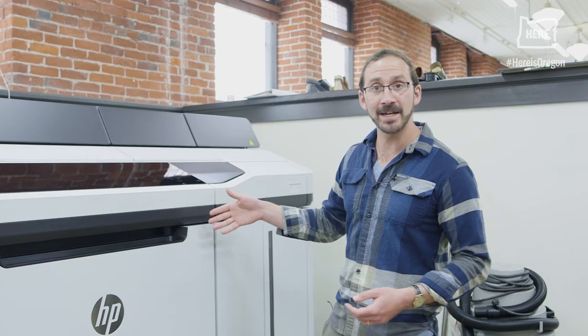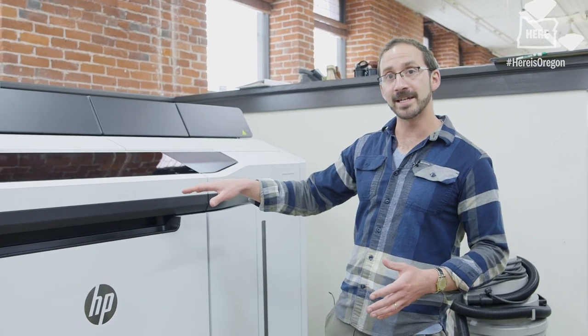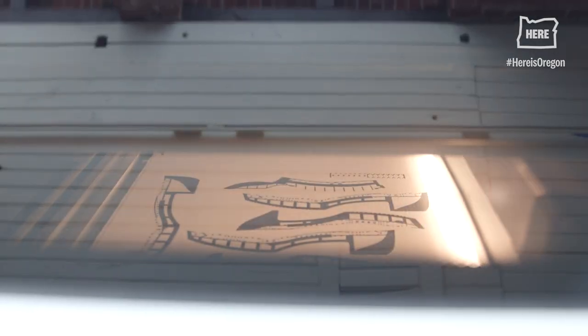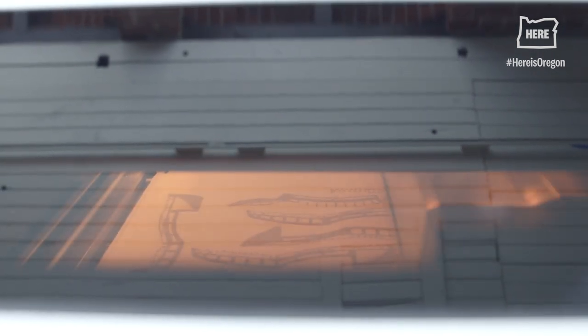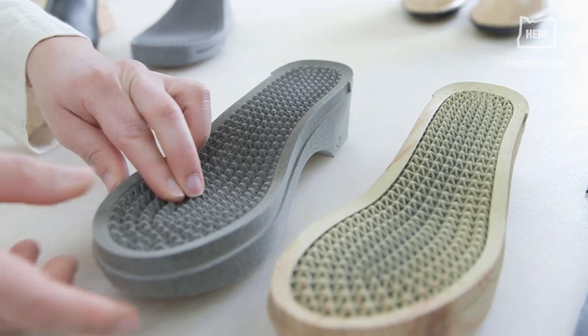This is an HP MJF 5200, and what this does is use TPU powder that's sintered layer by layer. Every layer it prints and solders to the layer beneath it. What you're seeing now is that woven mesh infill that feels like a bouncy, supportive kind of foam.